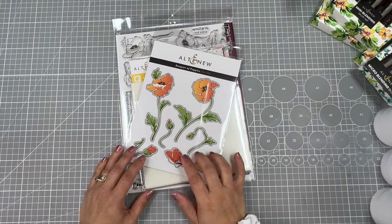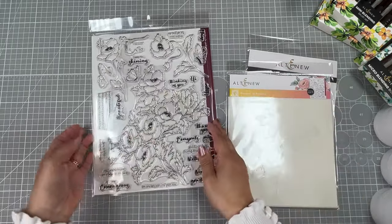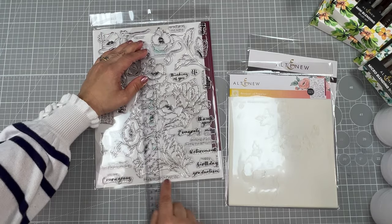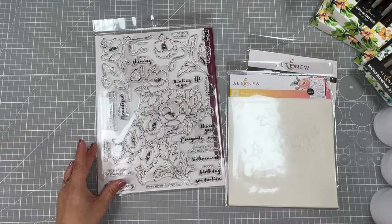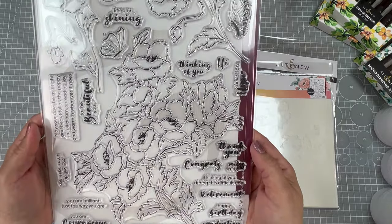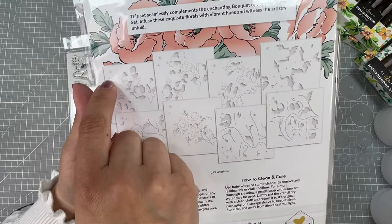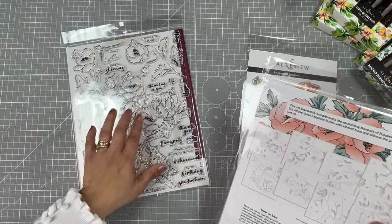Today I'm going to be using the Bouquet of Poppies Dye Set, Layering Stencils, and Stamp Set. As you can see here, the stamp set is huge. It includes a massive floral cluster that measures about 8 and a half inches from top to bottom, and about 7 inches side to side, and it has about 19 individual sentiments so you can create cards for many different occasions. The stamp set and dye set also have numbers and letters to help you identify which stencil goes with different images.